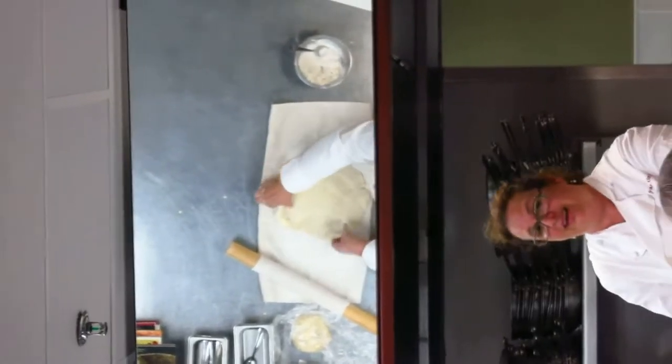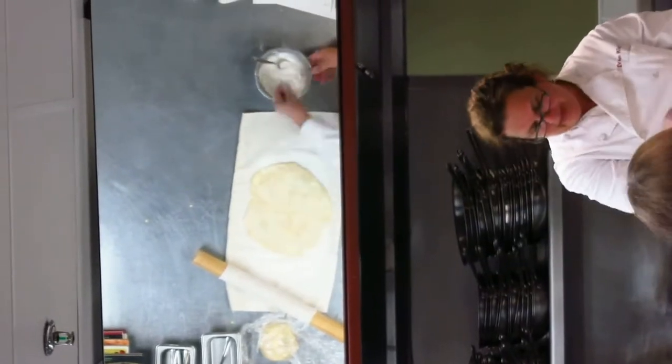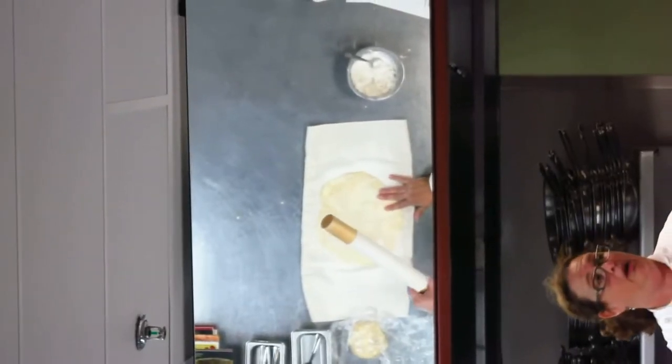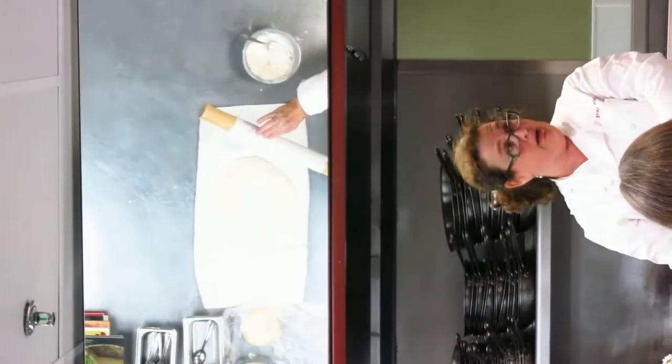But you can see it's not sticking at all. It's really nice. Did you put flour on the rolling pin as well? Yeah, I had a suspicion because this is so soft that I wasn't going to need it. But actually, take your soft, dip it into the flour, and then shake it out.